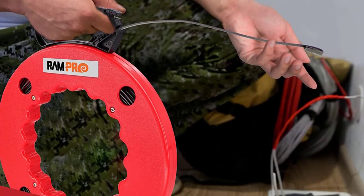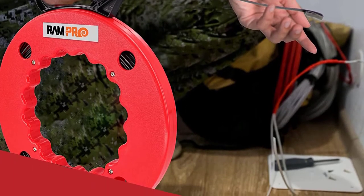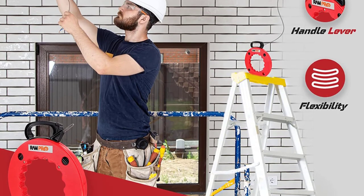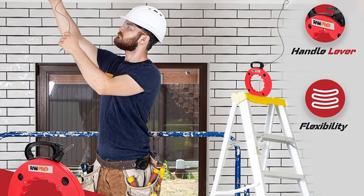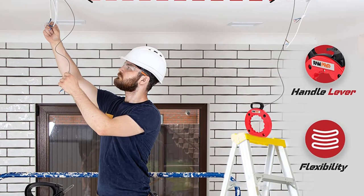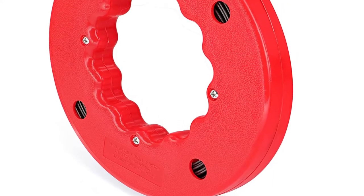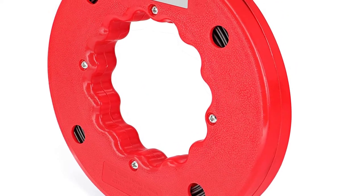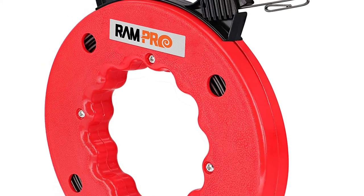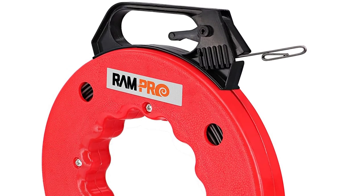It has a built-in thumb lock to hold wires in the right place. Finger-fitting grips easily fit the user's hands comfortably, even while wearing work gloves. This also has an easy carry handle with a built-in thumb lock for mobility. The handle lever helps in rolling the fish cable back into the case. The company has focused on the overall build quality and usability of the design. It is even suitable for wiring vehicles, such as for alarm, keyless entry, remote starter, dash rear backup camera, horn, stereo, and more.